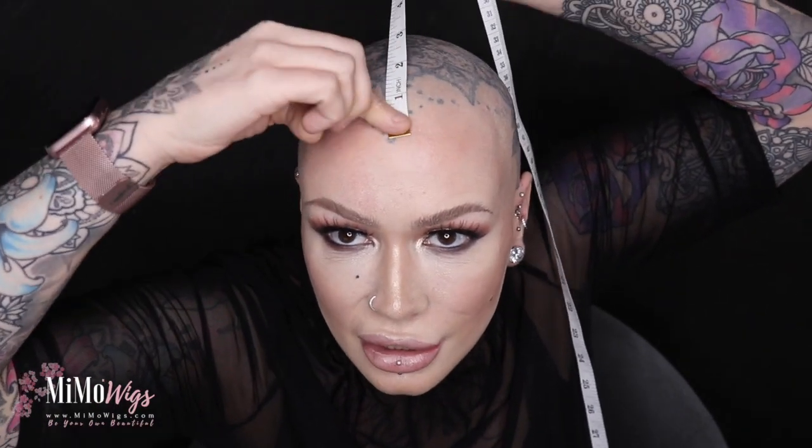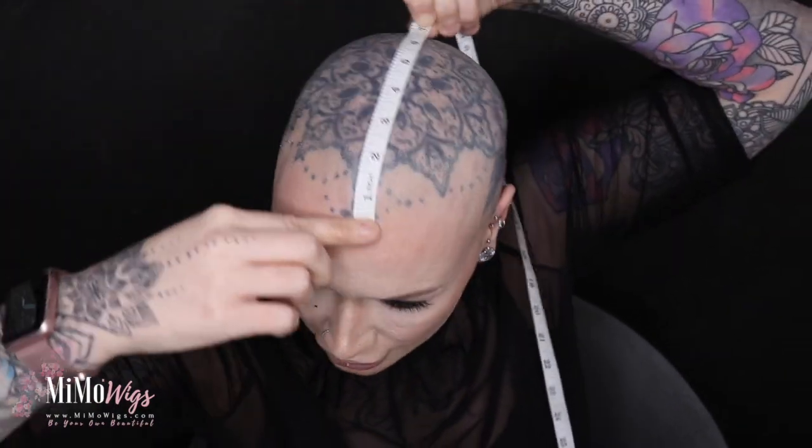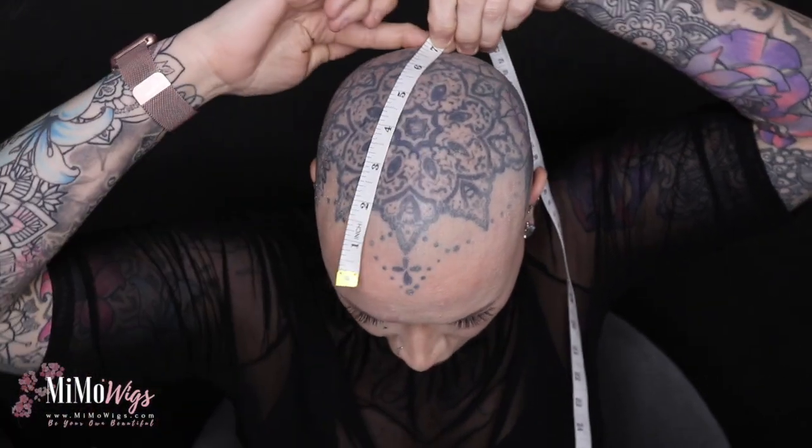Now I'm going to measure ear to ear. To establish my ear to ear measurement, some people ask where do you measure — across the front, across the top, across the back? What you do is measure seven inches back from where you wear your wig at the front point. That's due to the way the caps are constructed. So from the front hairline, seven inches back for me falls just below my crown.